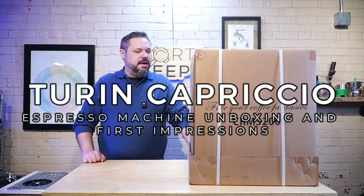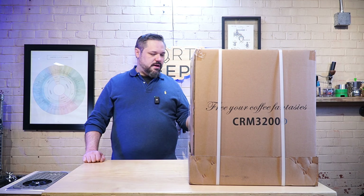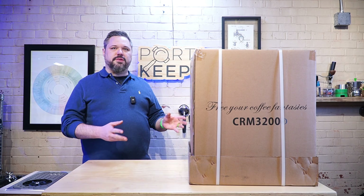We're going to do an unboxing on it today — I've not used it, I've not seen it, so this will be a first for all of us. There is a third machine called the Sonata; it's the smallest. Then you have the Legato, the middle machine. And then you have this one — we're calling it the Turin Capricio.